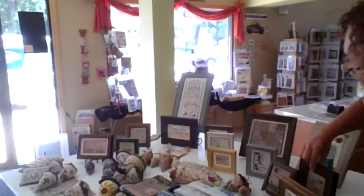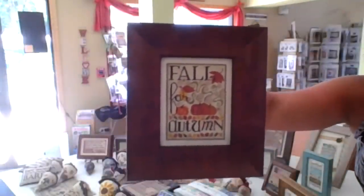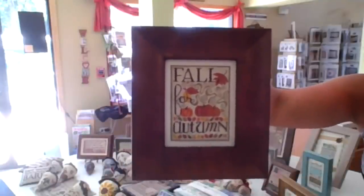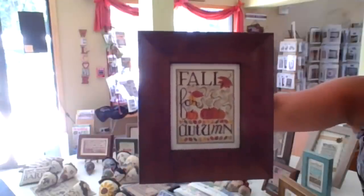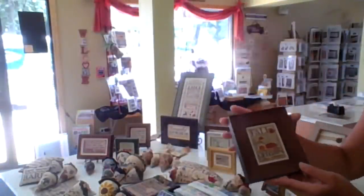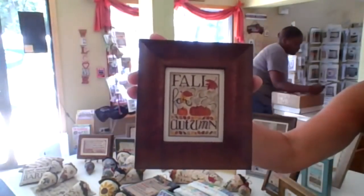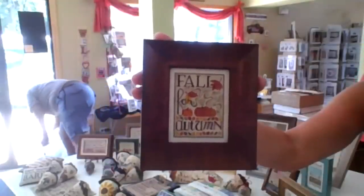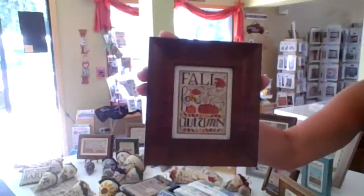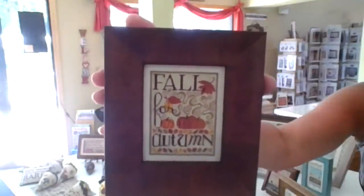This is called Fall for Autumn — it was new last fall. Everyone can fall for Autumn! When I think of Autumn, I think of those pretty colors, but I also think of the swirling leaves and the breezes. So I designed those kind of swirling motifs in the background with the falling leaves. That again is done on 40 count gauze, but lots and lots of yummy neutrals — that would be pretty on fabrics too.